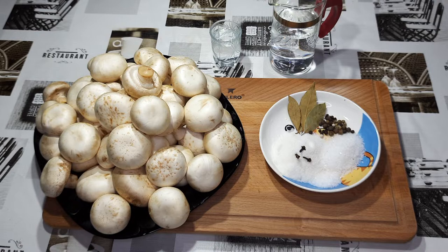Рецепт чем привлекателен? Тем, что практически через 10 минут грибы можно уже кушать.